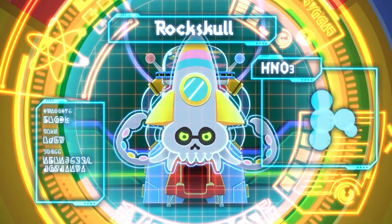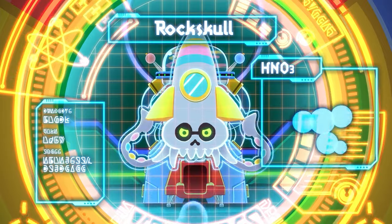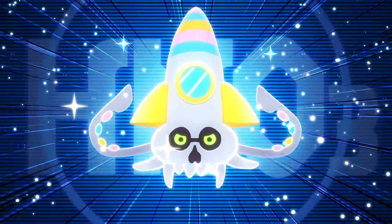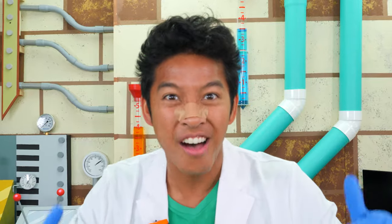The Elemon Rock Skull has the chemical formula of HNO3. This is also known as nitric acid. The combination alone is not safe as it is commonly used for combustion. That's why Rock Skull is a rocket — he can blast off! Correct!